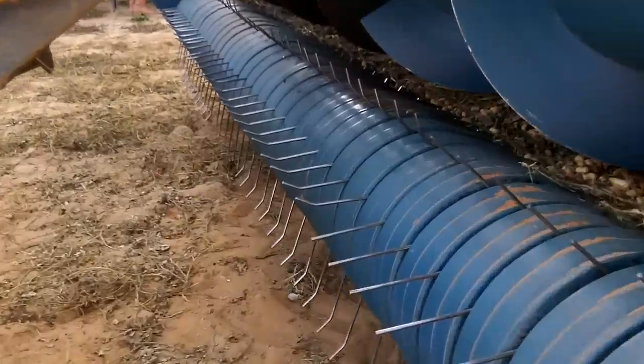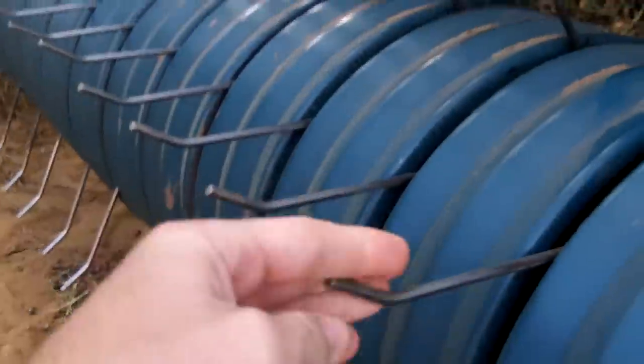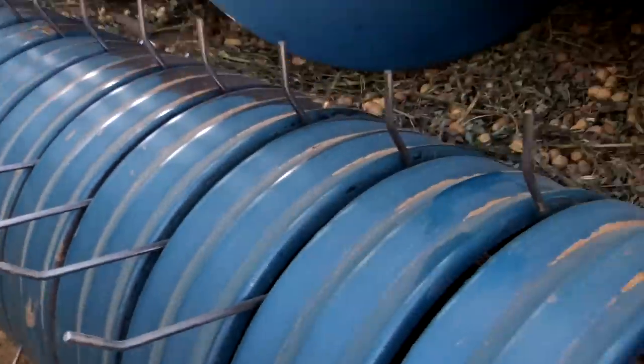As you saw it working in the field earlier, these tines pick up the peanut plant and lift it into the drum here, and this auger brings it to the middle. If we can get it in here, we'll see.